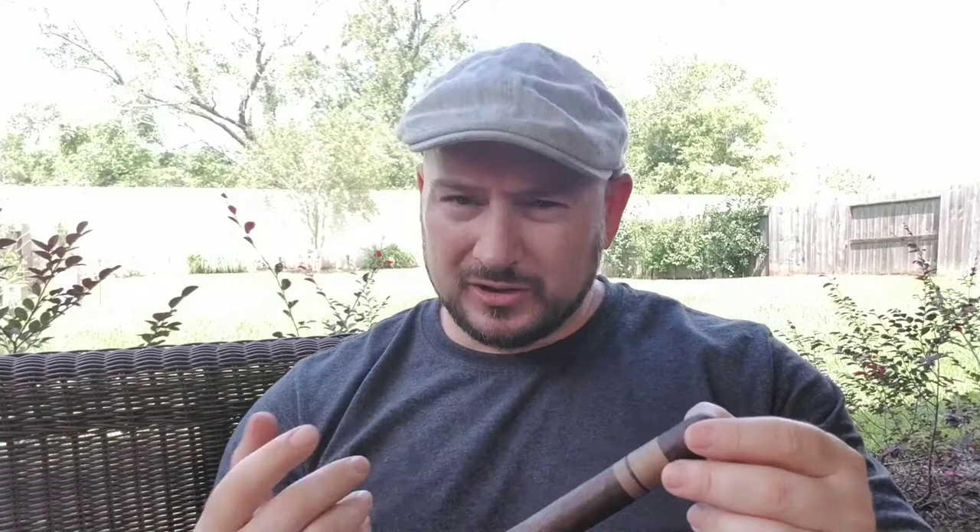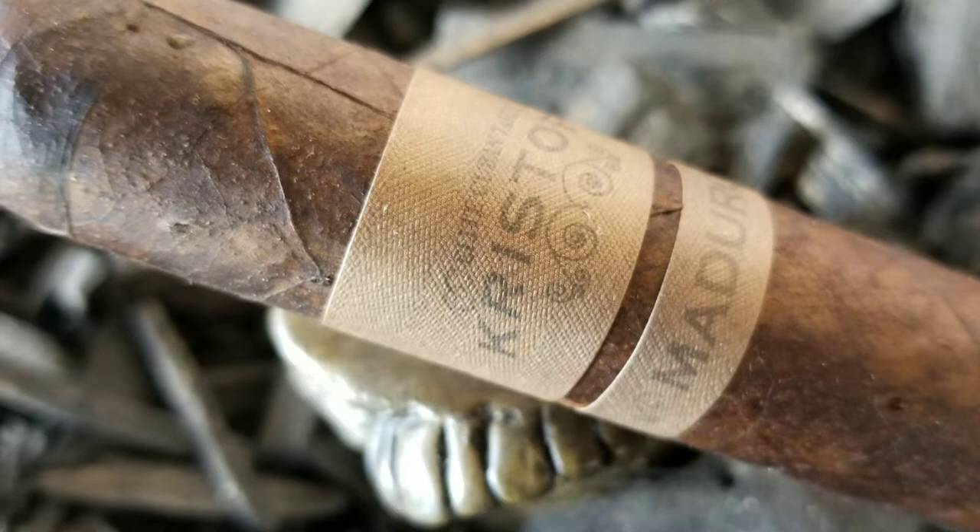It's five and a half inches by 54 ring gauge, and what grabbed my attention most about this cigar is the wrapper. When you look at it, it's a dark chocolate espresso brown color — it's got a chalky look, accented by a light creamy brown band with a lot of texture and lines that just dance in and out of it. It actually reminds me of corduroy pants in some aspects.